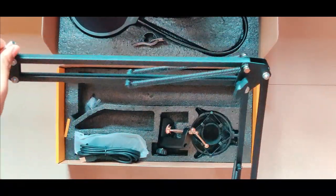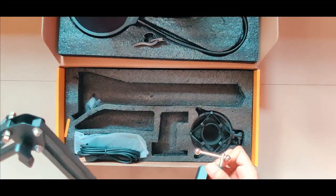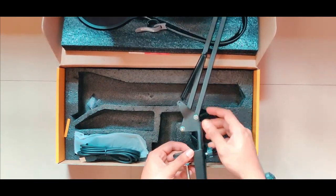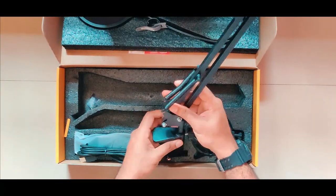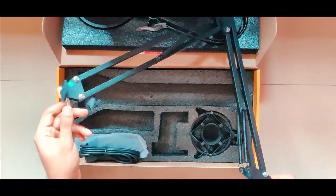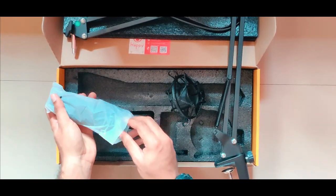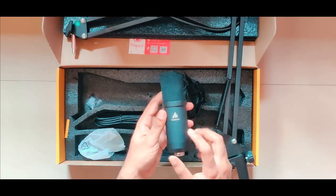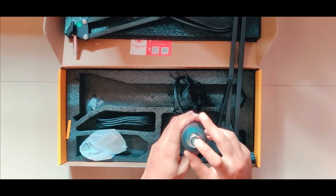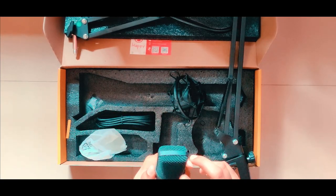There is a boom arm with a two-axis design — it's twisty and made of strong material. It connects to the table clamp and the axis can rotate. The mic has a metallic finish with a full body design.